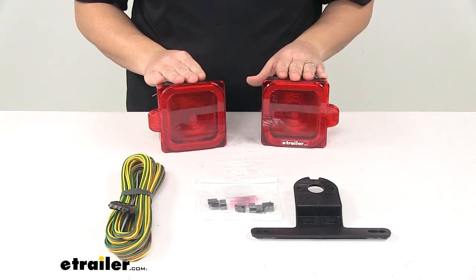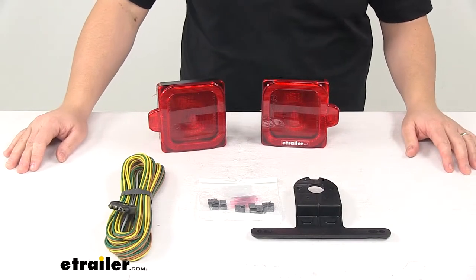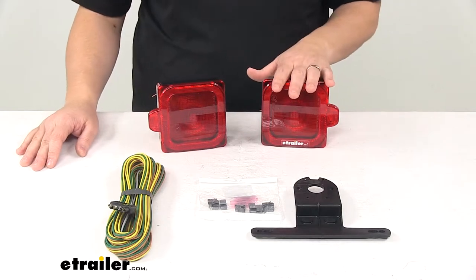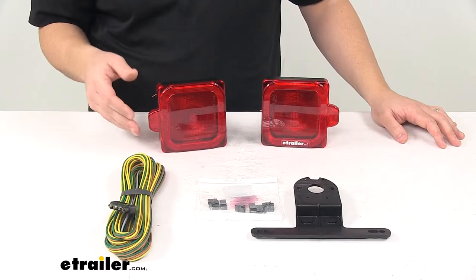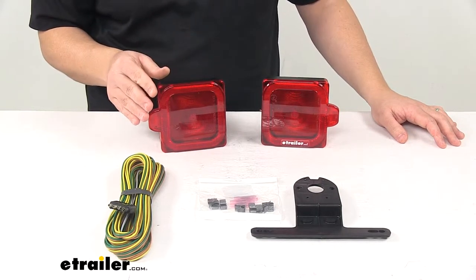It features a sealed waterproof construction that is submersible. This is great for marine trailer applications or boat trailers, personal watercraft trailers, and so on. It features the durable surface mount technology when it comes to the construction of the LED circuit board. That technology better withstands shock and vibration and allows for improved heat distribution.